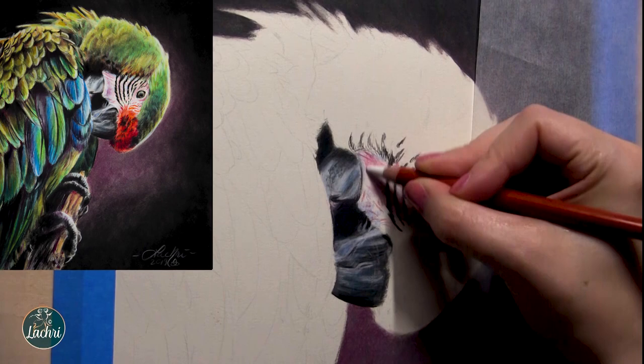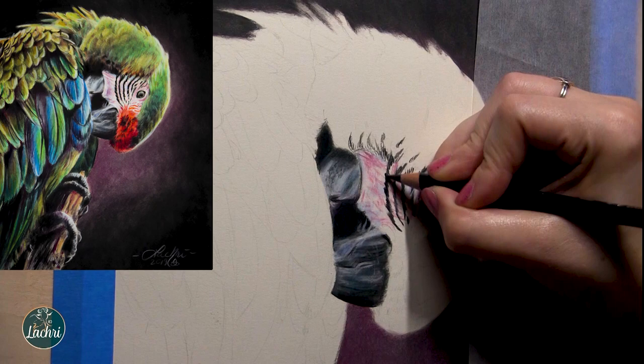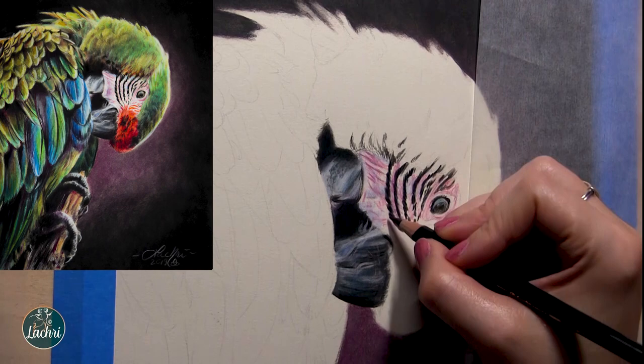Usually if I'm going to burnish or push hard with my pencils, I save that for my very last layers — so it's not that you can never push hard with the pencils. For the skin around this guy's face there is a lot of pink. I don't have a pink pencil, so what I do is first add white and then as I layer the red on top, I'm going to get a pink tone naturally just from those two colors blending together.